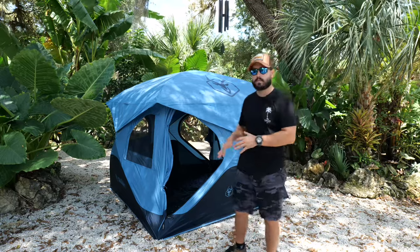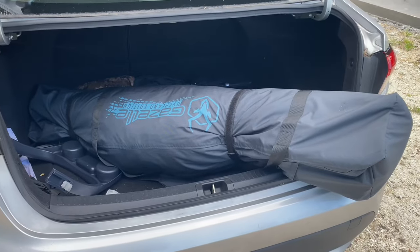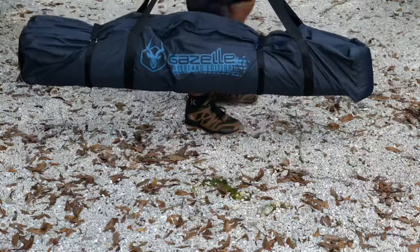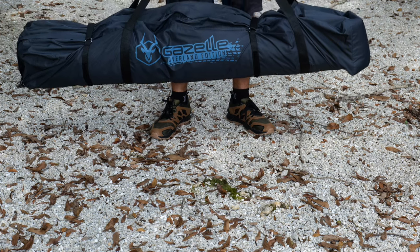I would comfortably say you can fit two people with maybe a child, and when collapsed it will fit in most trunks and cars. The bag itself is water resistant, so it won't get all damaged from a big rainstorm or morning dew when you pack the tent away wet and muggy. That's what this Overland Edition is designed for.